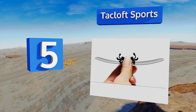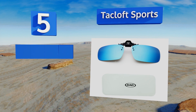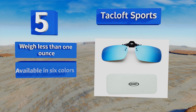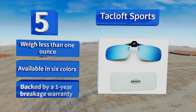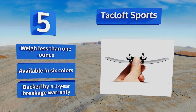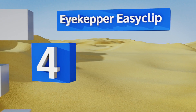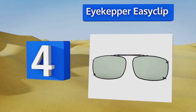Halfway up our list at number five, the Tacloft Sports are perfect for driving, biking, fishing, and everyday wear, as they reduce glare from sunlight, snow, and wet roads. The clips are coated in rubber to keep them from moving around or scratching your lenses. They weigh less than one ounce, are available in six colors, and come with a one-year breakage warranty.